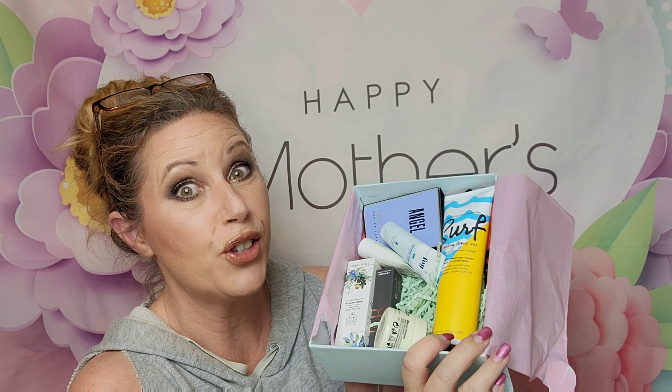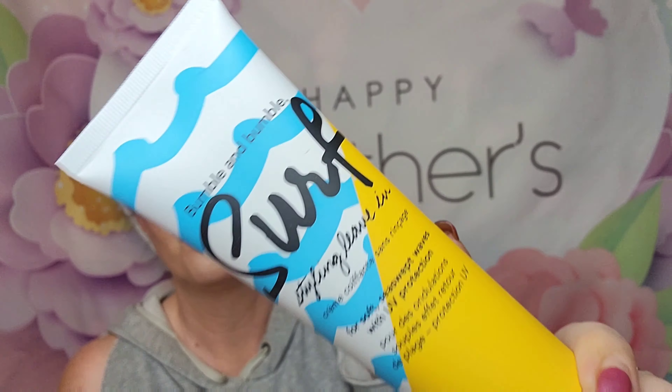Look at everything we're getting as it falls out. I'm going to pop my glasses on so I can read all this. The first thing is from Bumble and Bumble — full size. This is their Bumble and Bumble Surf styling leave-in for soft, sea-swept waves with UV protection. The full size retails for $29. That smells really good — oh, I like that!